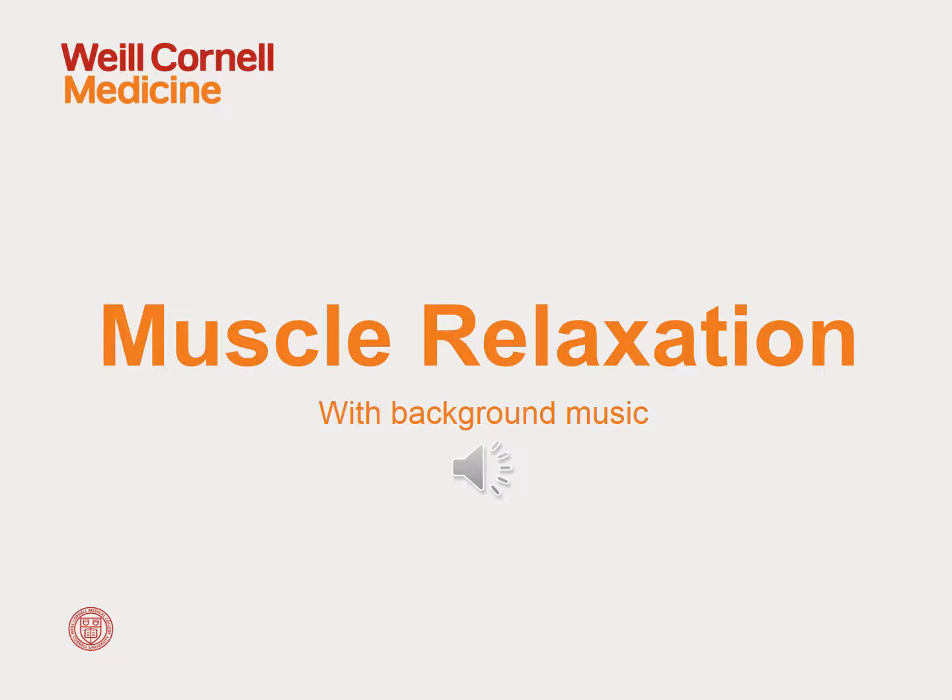Take a moment to get comfortable in your seat. Let's start with a deep breathing exercise. For this exercise, you're going to take slow, deep breaths in through your nose and out through your mouth.